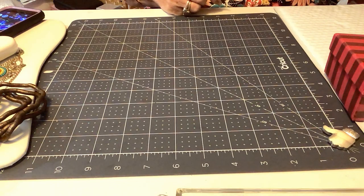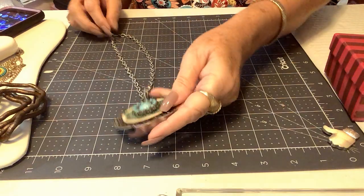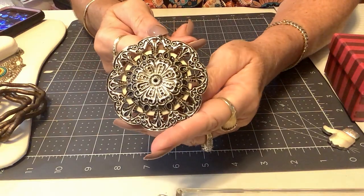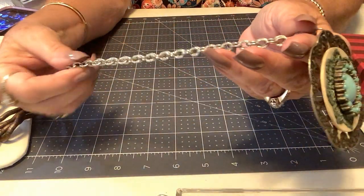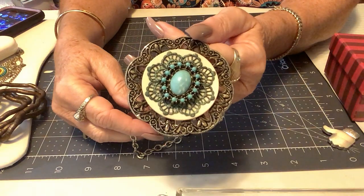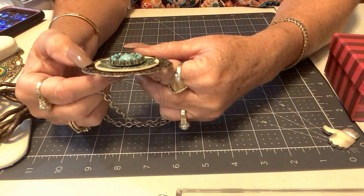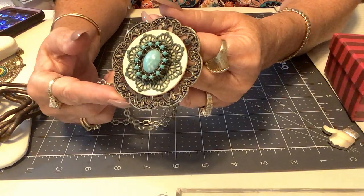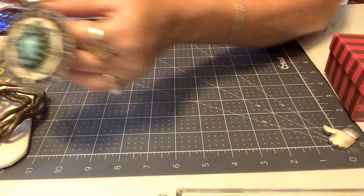Next we have a cute little medallion that doesn't match the chain, but I like this. The back is kind of vintage — very pretty. The chain does not match but that's okay, it's a fold-over. We'll do three on this one. You could take that whole pendant off and put it on something else — more of a gold tone or gunmetal.